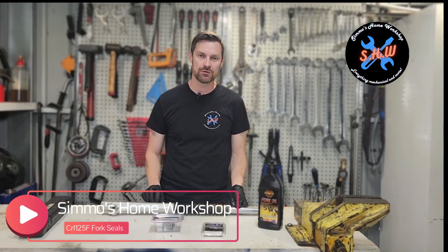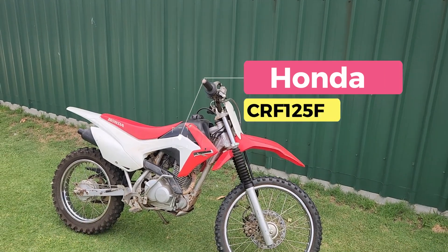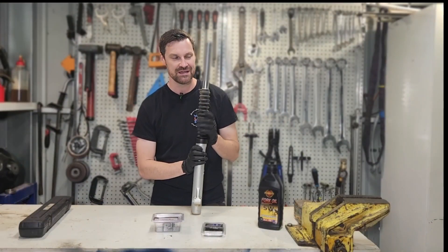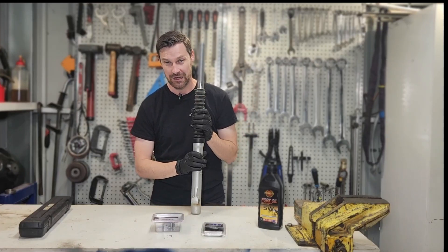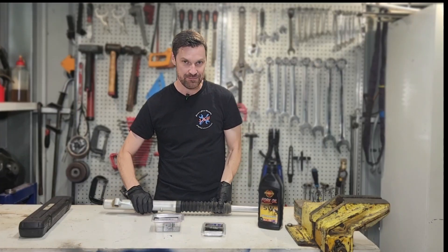Today we'll be resealing the front forks of this Honda CRF125. It's a 2014 model and it has the right-way-up forks. Pretty much all the little Hondas have the same design front forks. Not all of them will have this boot and not all of them will be this long, but the idea and the design are the same.